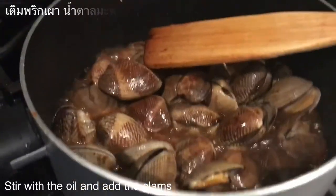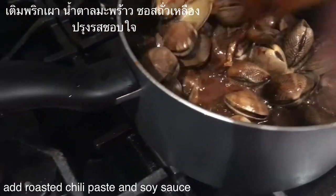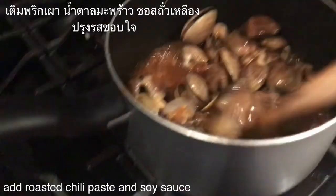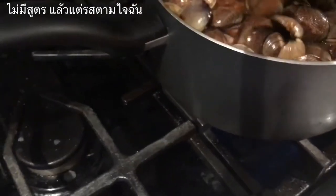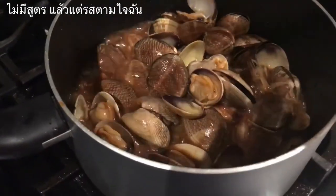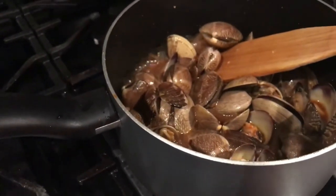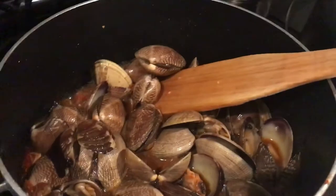Oh, I have a... Sorry, honey! I think that's enough. And then I'm gonna put the basil. Can you give me basil, please, honey?